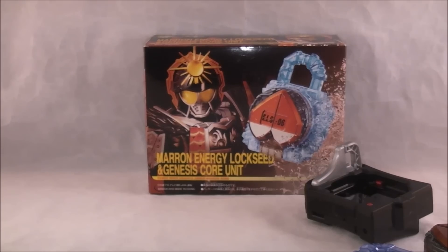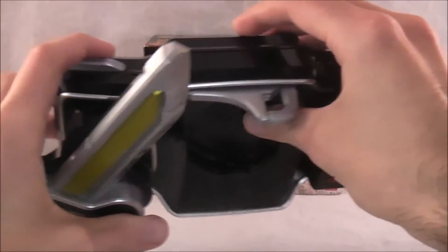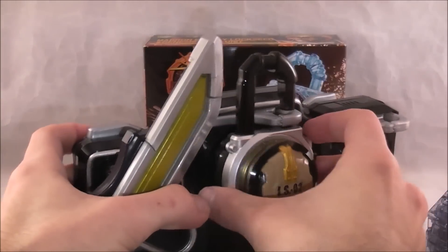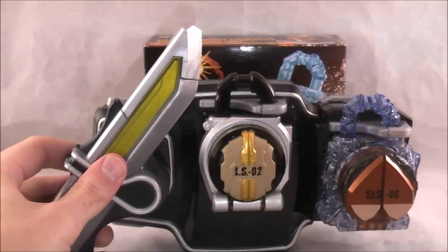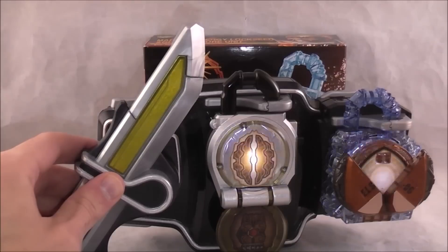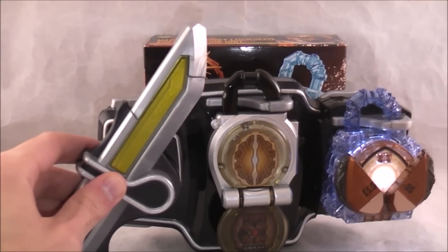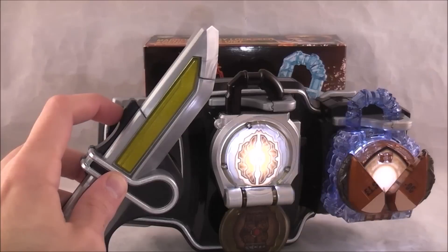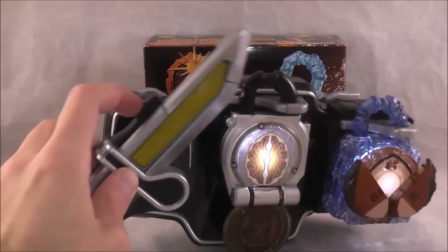Now for the actual combo used in the movie. You got a Sengoku driver here, you just put your brand new Genesis core on there, although it's kind of used in the movie. Then take this lock seat and get your standard Karumi lock seat, and we're going to put them both on. And here we go — transformation noises, and then obviously you have the three different attacks.